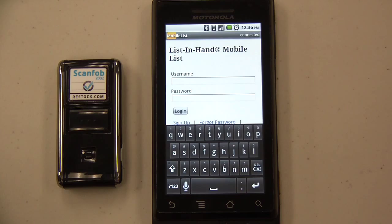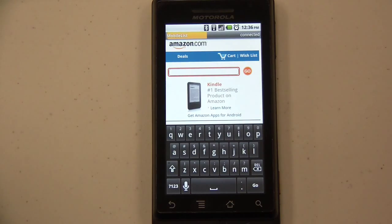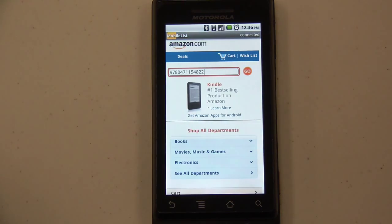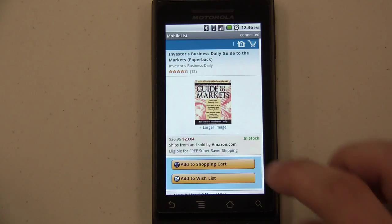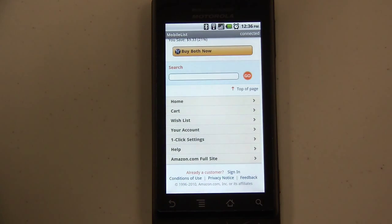Tap in the search field and scan a barcode. It will be entered directly into that field, allowing us to find books rapidly. We're searching for two different books to demonstrate just how fast and easy Mobile List will make your book scouting.